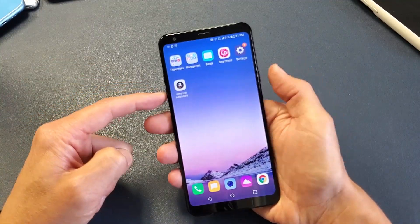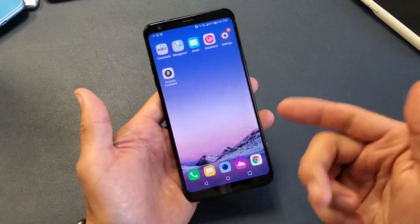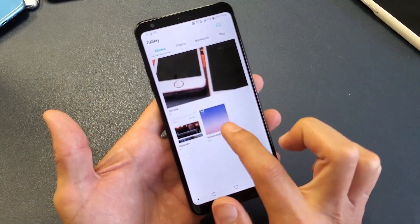Let's do it again. Volume down, power. One, two, three. Press. All screenshots get saved directly to your gallery app which is right here, and if you go in here you should have a new folder called screenshots.